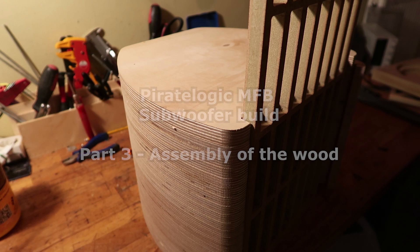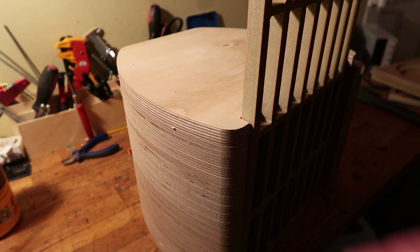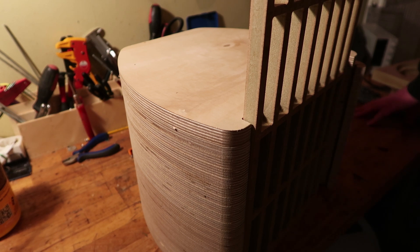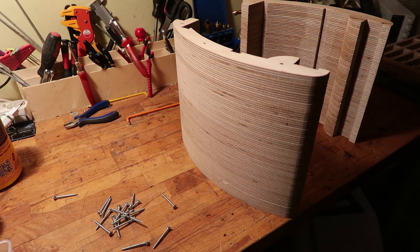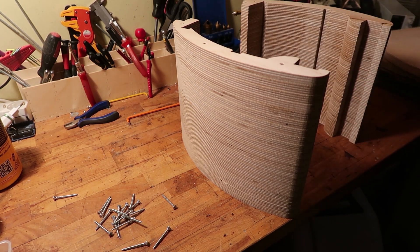Hello. So this is the part of the assembly which is kind of weird because this is the bottom side. I'm gonna use some screws and glue and put these sides on first because I don't see another way. So what I'm gonna do is I'm gonna add some glue here, then I'm gonna put this on, straighten this out and then we go from there.